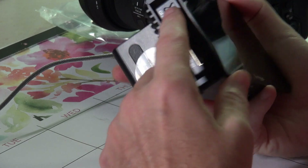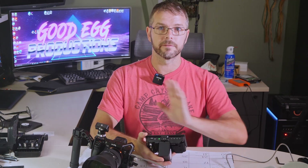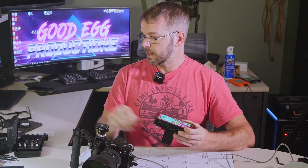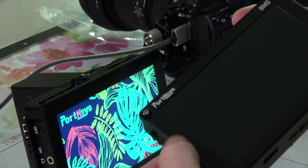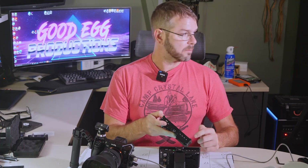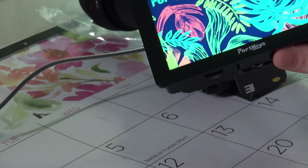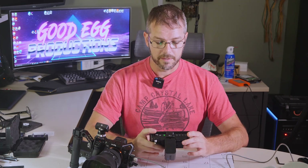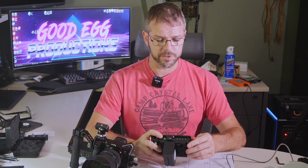I went through the main differences from the BM5 Mark II to the BM5 Mark III in a different video. The biggest difference you'll notice is the screen. Before, the screen had a big plastic or metal bezel around it. Now the screen is completely edge-to-edge glass. I believe it's the exact same screen because it's got the same specs at 2200 nits — very, very bright, probably too bright. If you turn it up all the way, you kind of lose the picture.